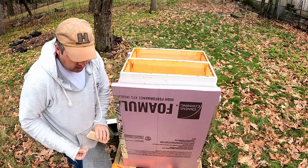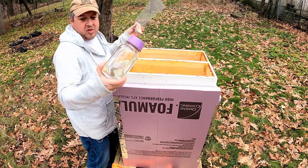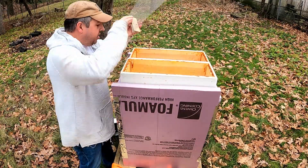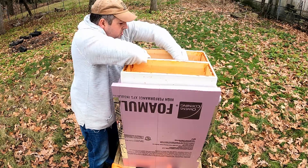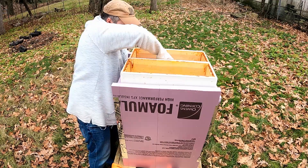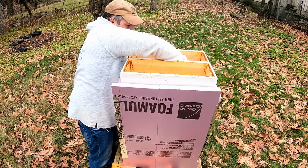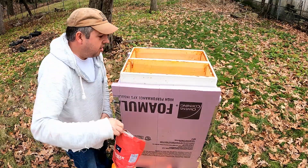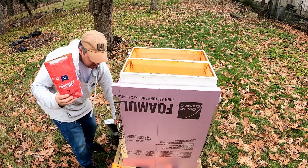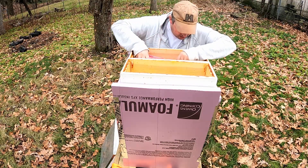Beekeeping - where everything works out like you want it to. There we go. There we are - get some sugar in here and then burlap, and I'll be somewhat happy with where these hives are.